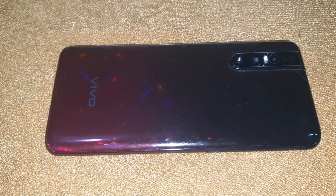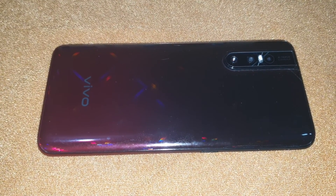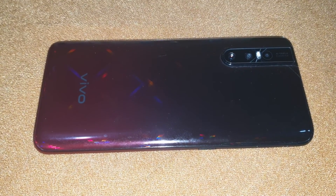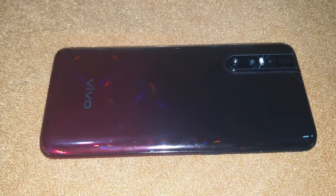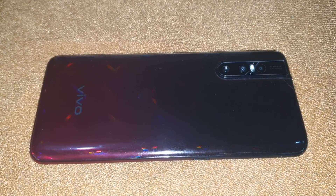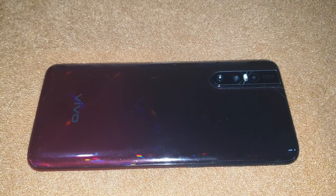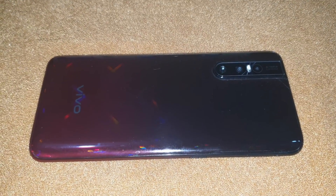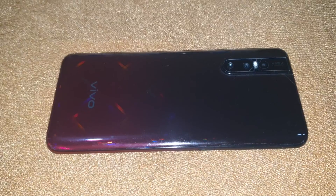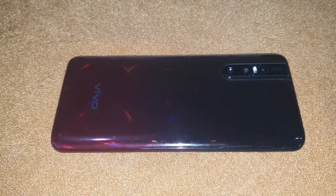Vivo is also providing a six-month screen replacement for the Vivo V15 Pro. For the first six months you can use your phone the way you want — Vivo has got you covered for screen replacement. Trust me, the screen is expensive — it costs almost 8,000 to 9,000 rupees — so be careful after six months. But from purchase to six months, one-time screen replacement is included.